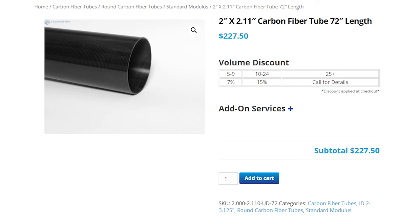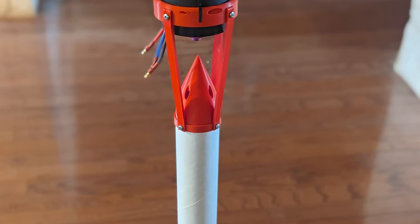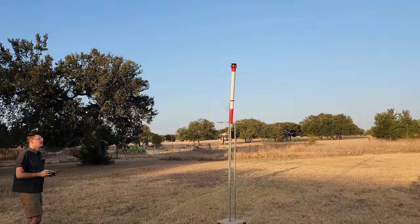For the rocket body we looked at carbon fiber and other lightweight materials, but in the end we just decided to use a cardboard tube for the prototype. It's strong, light, and cheap. We wanted the motor at the front of the rocket for better air intake and in the hopes that it would help stabilize the flight.